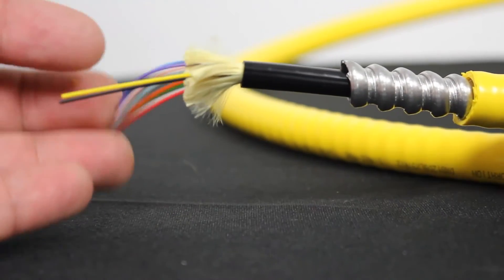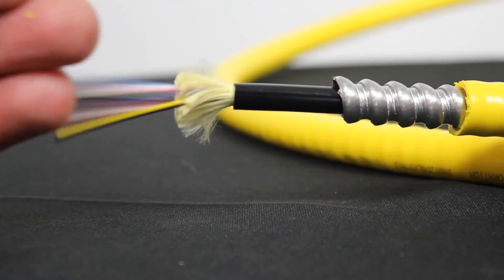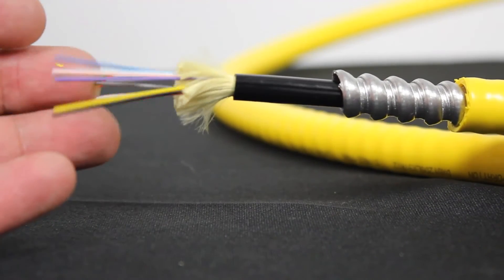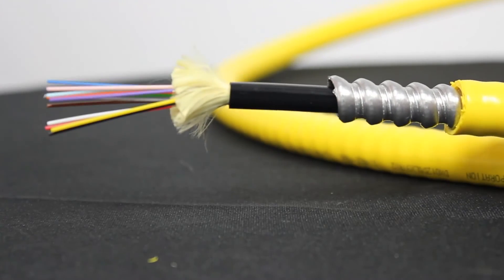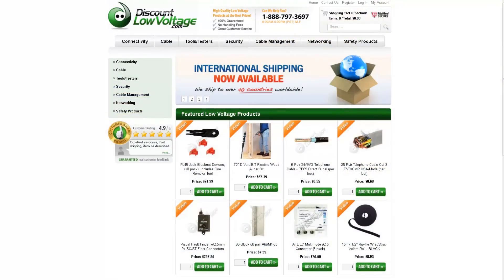It has a wide operating temperature range from negative 40 Celsius to positive 85 Celsius. There are quite a few other details for this cable — for a detailed spec sheet and to order online, visit discountlowvoltage.com.